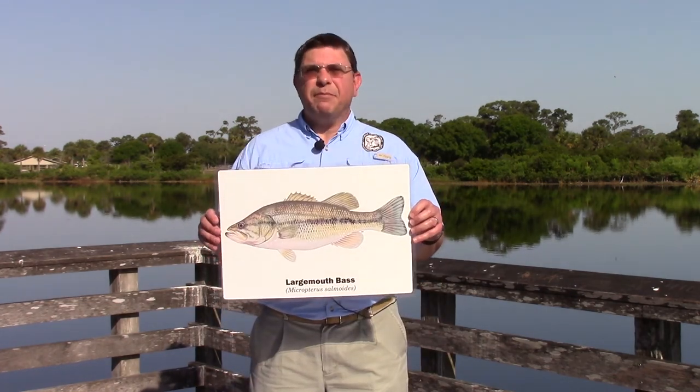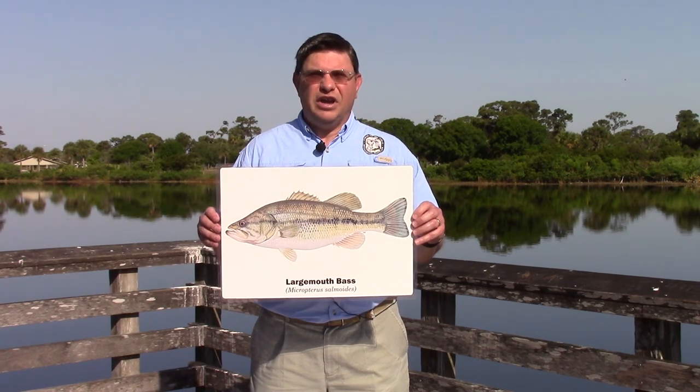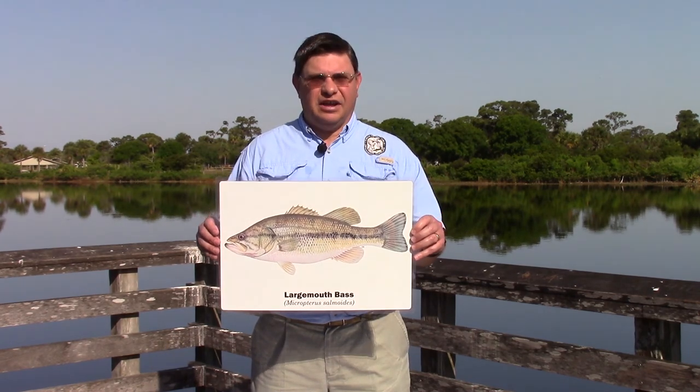So that's a basic introduction to identifying some of Florida's most popular freshwater fish. Good luck and tight lines.